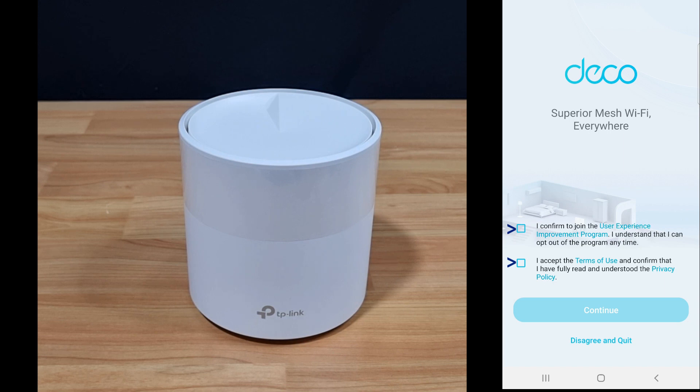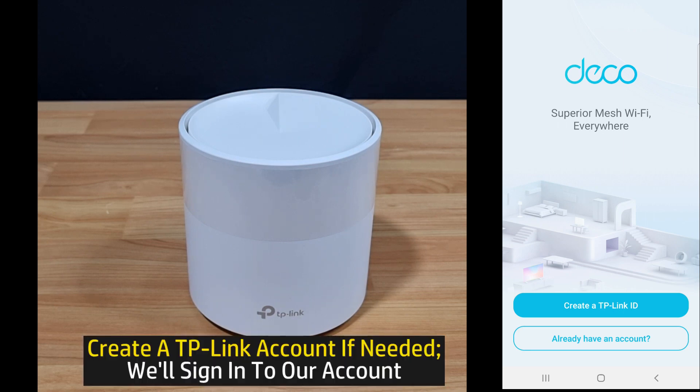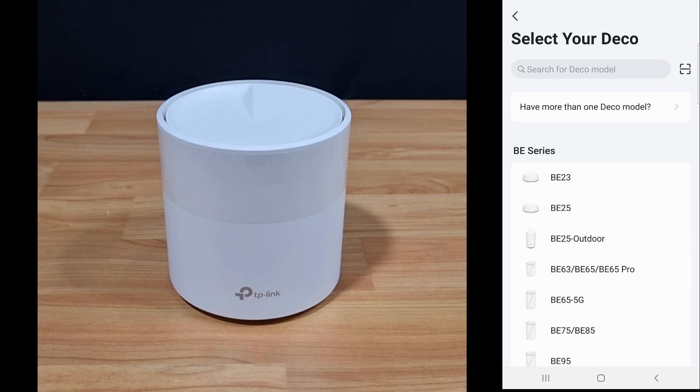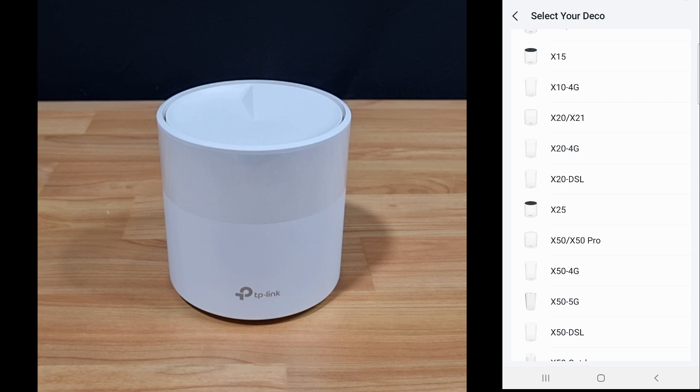We need to check these two boxes to continue. You can create a TP-Link ID if needed, but as we already have an account, we will sign in. Let's begin. We need to select our X20, so we'll select X20 slash X21.